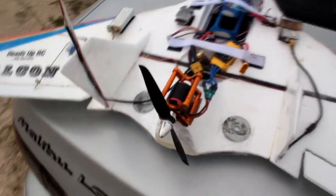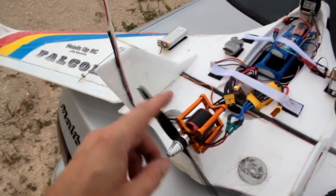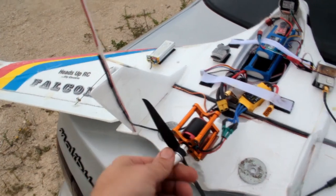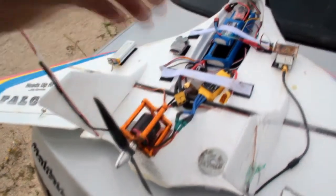There have been some changes, most notably this bad boy right here. This came from Hobby Parts — it's a 2750 kV outrunner motor, and I had to design a mount for it and everything. So that's the main thing we're testing today.